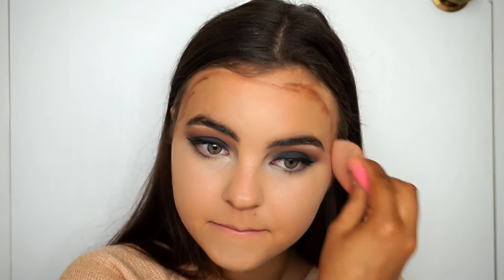The best thing about this cream contour is how easily it blends out and how bronze it looks — not muddy at all. I wasn't sure at first because of how dark it was, but honestly the brown tone is absolutely perfect.